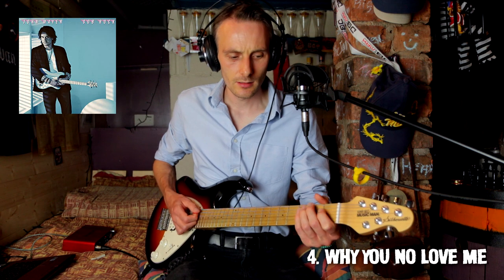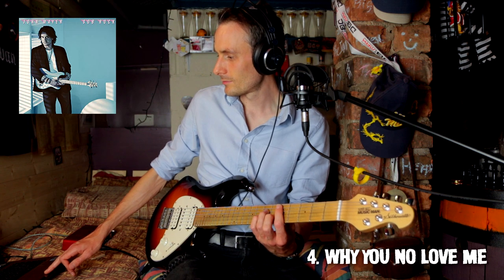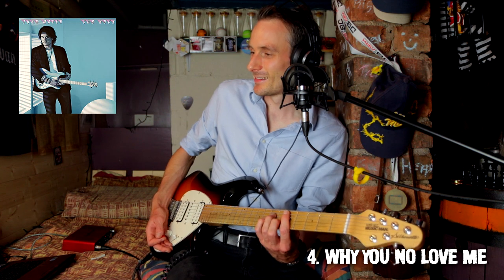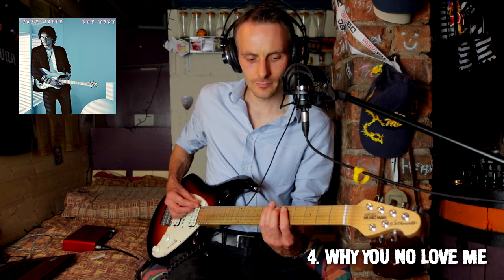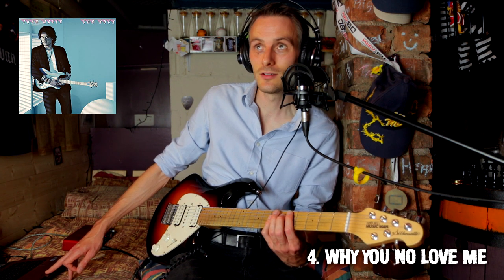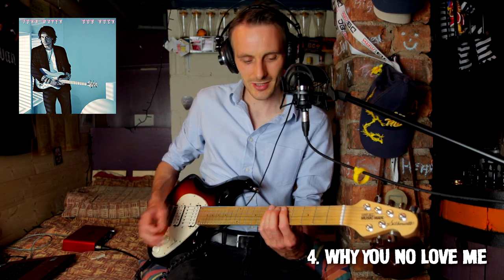That happens in loads of songs. So if we are in E — you've got a D to D minor there. Two, five, one. Major six maybe. So if we're in A: two, five, one, B. That's a classic move as well — going to the six major instead of the six minor. Beautiful work, John. This is so original — why has no one put "why you no love me" in a song before?